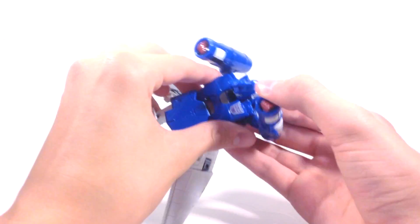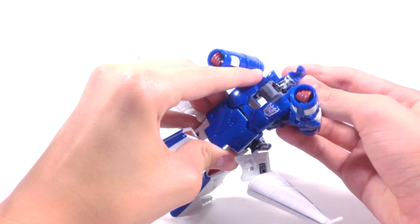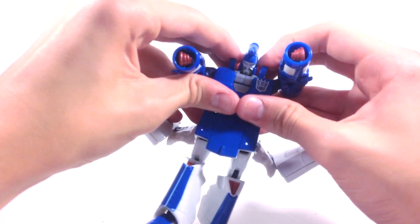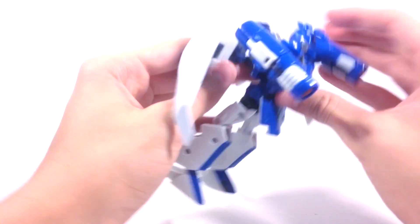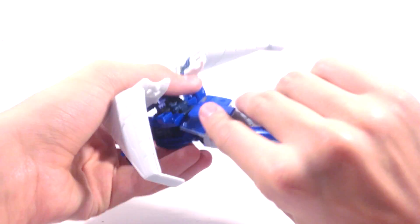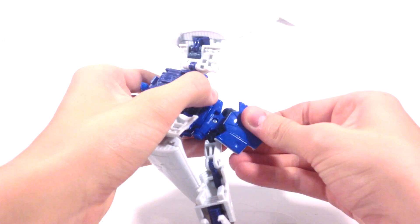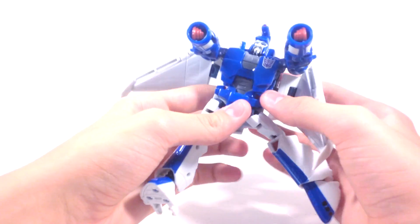Then this piece isn't supposed to go up yet — now we can rotate this. You can see his head comes up like that. Then you push it all the way up and that tabs into place. This just folds up, and then you rotate this. You can rotate his legs around to accommodate that, and it sits down like that. You want to fold this flap up so it just kind of sits against his back up there.